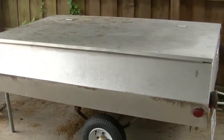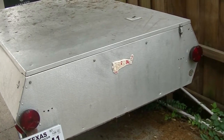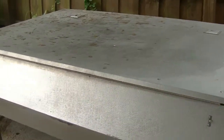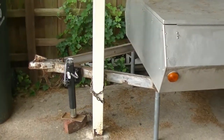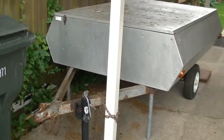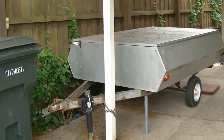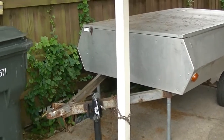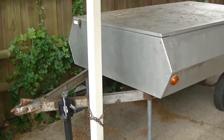A little story about this trailer: I first saw it probably about 15 years ago, sitting at somebody's side of the house. It had been sitting there for a while and I always thought about asking if they would sell it. Here recently in 2021, I decided to stop by. I was out metal detecting, it was getting a little dark, and I thought I'd go see if they'd be interested in selling it. The gentleman said yes.